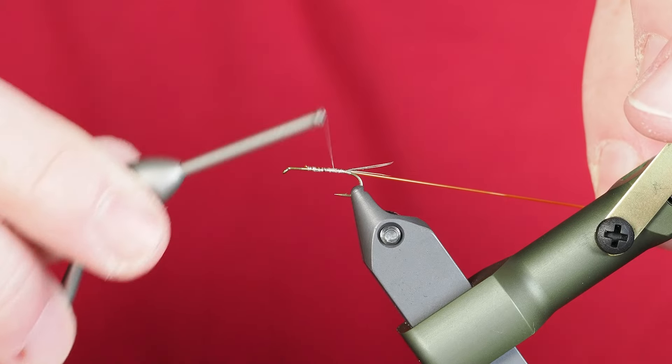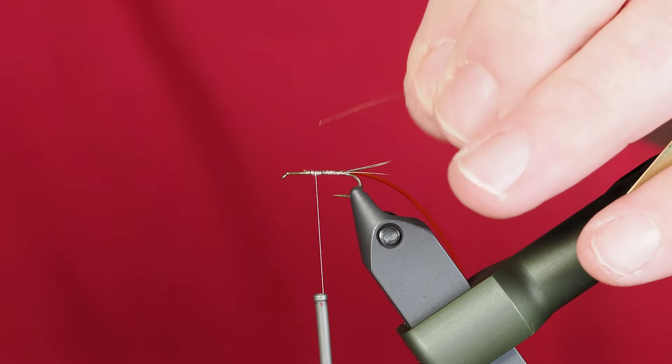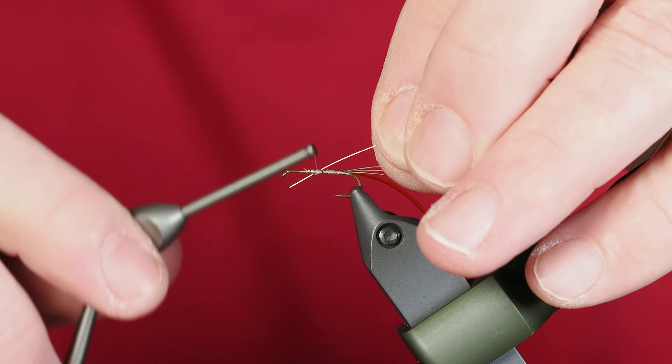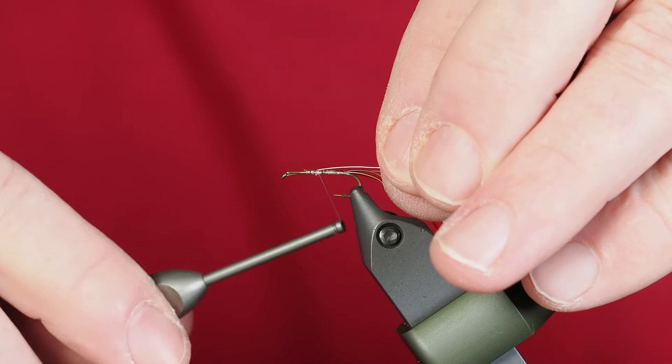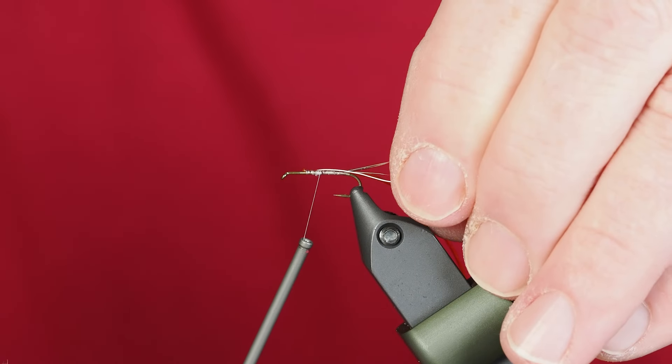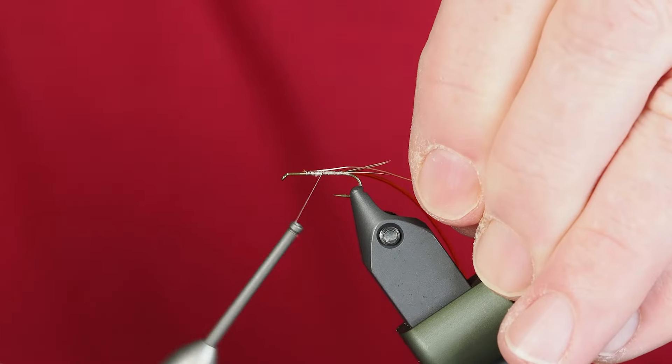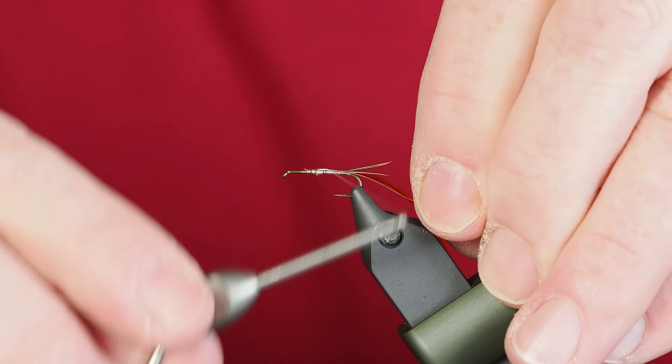I've got that secured where I want it. Next we're going to tie in a piece of brassie-sized copper wire. I'm going to be counter-ribbing this, so I want it to lay on the near side of the hook. I'll draw that back to length and finish securing it on.